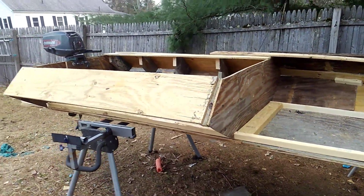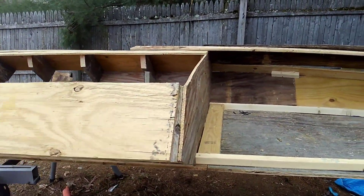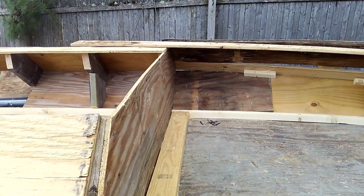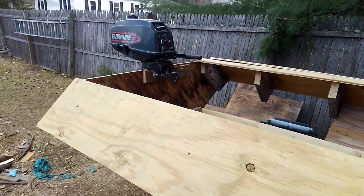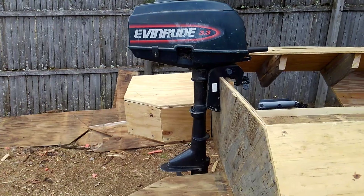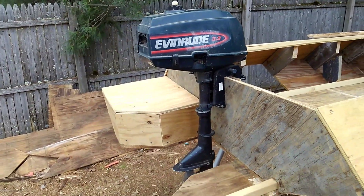That's pretty much where I'm at. It doesn't look like much but I've definitely spent some time trying to figure out how everything goes together. Hopefully that's the motor I'll be using — that 3.3. I hope it pushes it. I definitely don't want a fast boat because I don't think this will really handle real speed behind it.